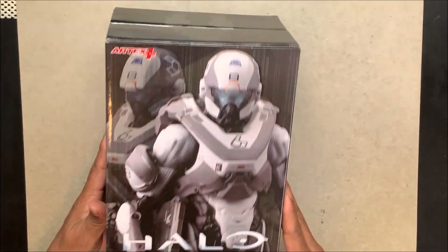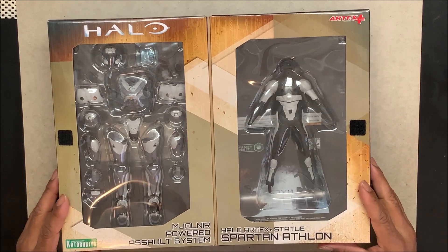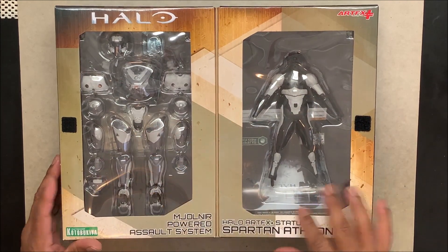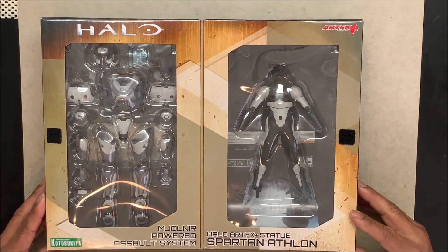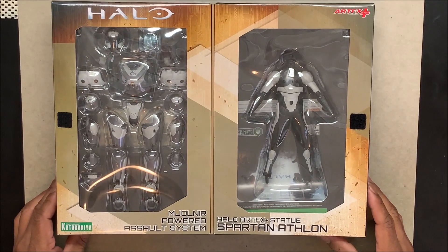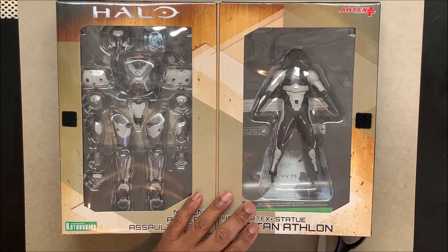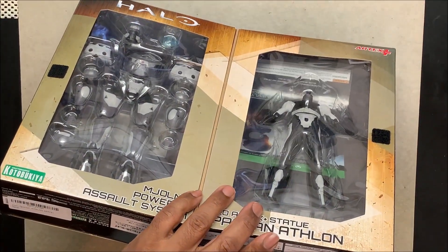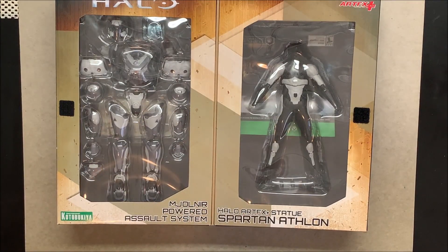It's a double box — I'll open this in a second. It's a nice little box that opens up like that. This is the first time I've seen something like this because instead of just one piece they have two things: you have the body and then you have the armor. I have to figure out how to open this up — I guess it's from the bottom. I have to put it together, which makes it a little more fun and gives you a little more out of your money.